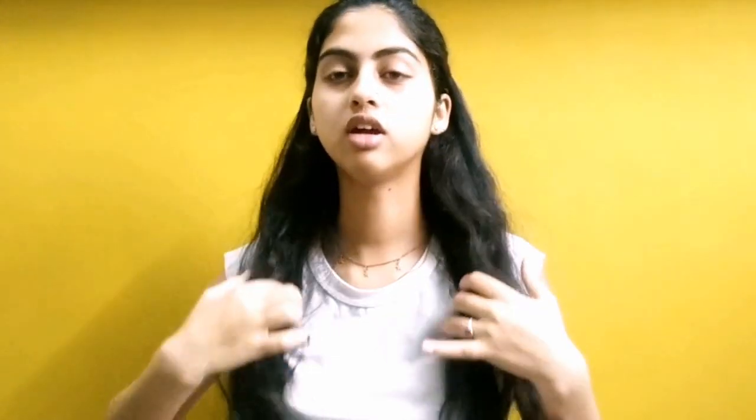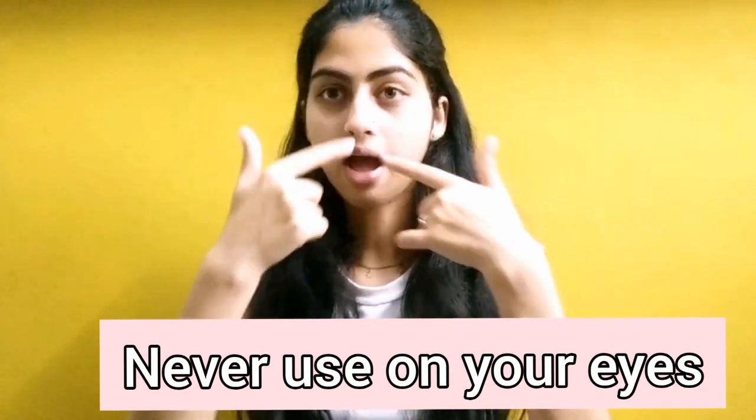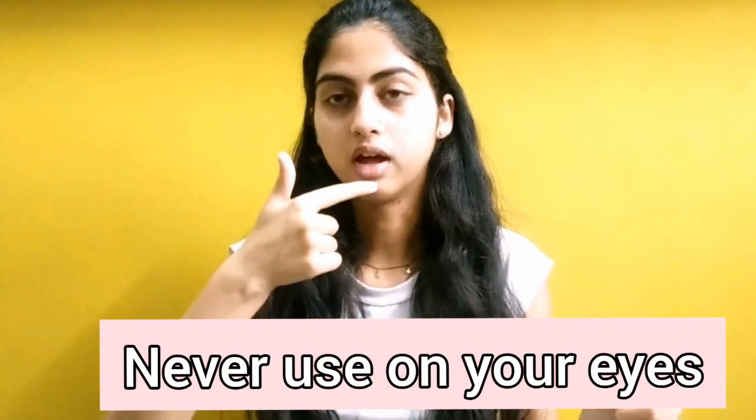I usually use my fingers to apply it — you can use cotton balls or a cotton pad. Use the toner especially on your T-zone: your forehead, nose, upper part of lips, and chin, because these are very oily areas. Toner dries out very quickly, which is good. You can apply it on your neck too. Never use toner around your eyes because that area is sensitive. Dab, dab, dab — never rub.